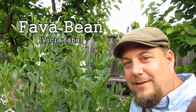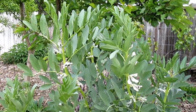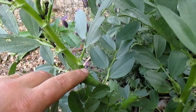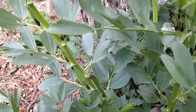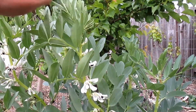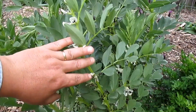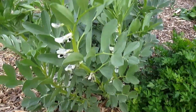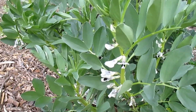Next up we've got the Fava bean, known botanically as Vicia faba. This is one of the oldest cultivated plants known to man. They get about three to four feet tall, and after they flower they produce pods which, when young, can be eaten raw, and once mature are shelled and cooked or fried. You can also eat the leaves, the tips, and the flowers. If you're looking for nitrogen fixation with this plant, you actually want to hack them down when they start to flower — that's going to release those nitrogen root nodules into the ground to help feed surrounding plants, providing that free fertilizer.